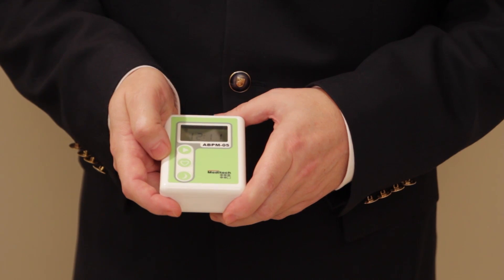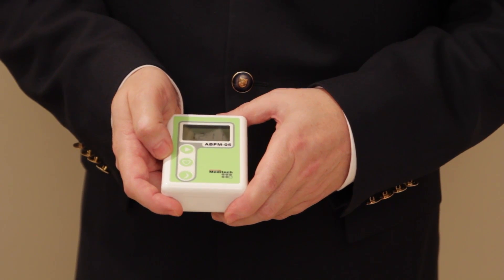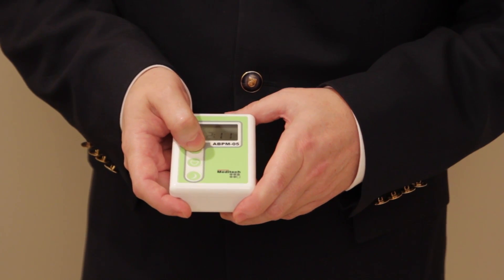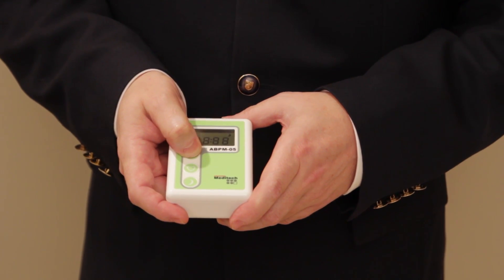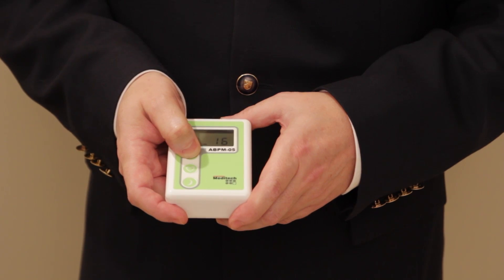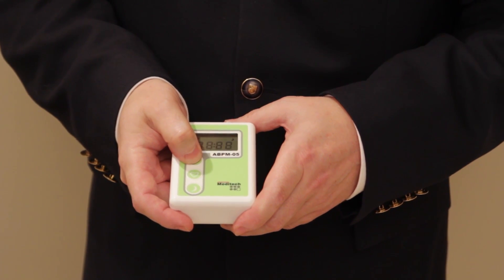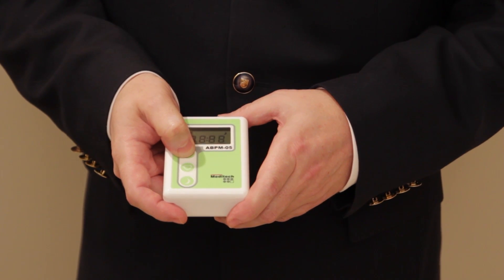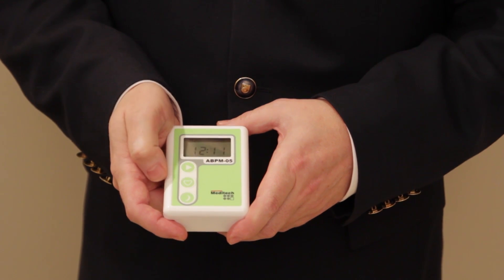Once batteries are inserted, you may not have enough time to check battery voltage on the display. You can check battery voltage anytime by pressing and holding the start button for at least 5 seconds. The LCD will show all segments and then display the battery voltage.